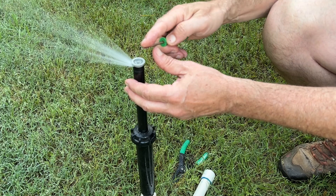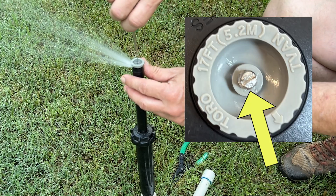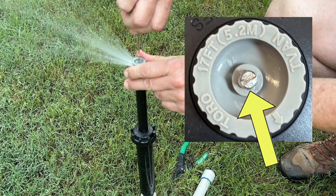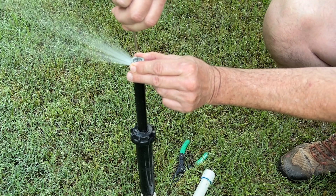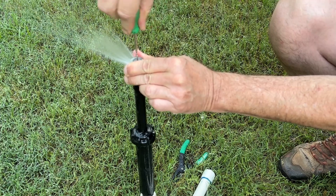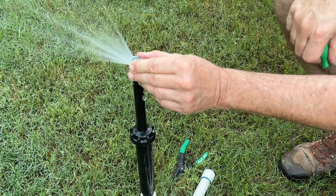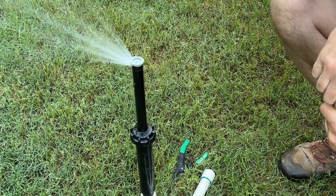If we want to shorten the radius up a little bit, we take a flathead screwdriver and go to this little screw right here on the top. You have to kind of hold the top ring and then run this down and just open it all the way back. And that's how you adjust the radius.